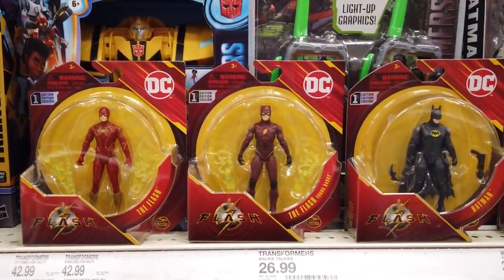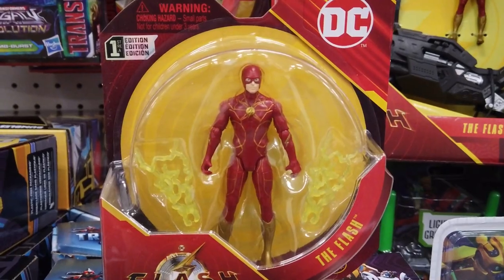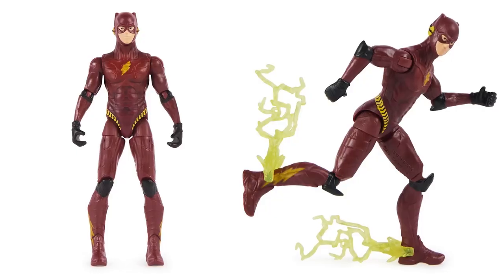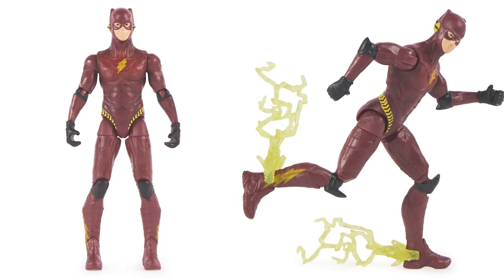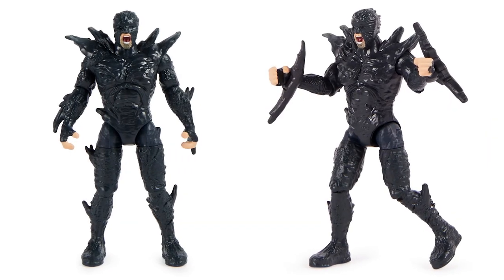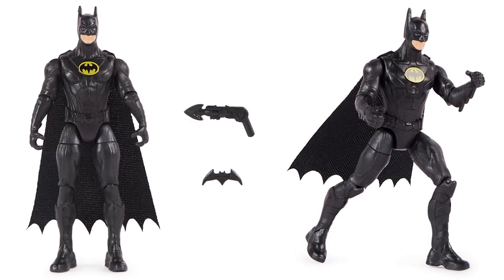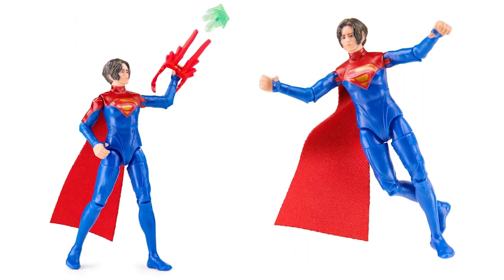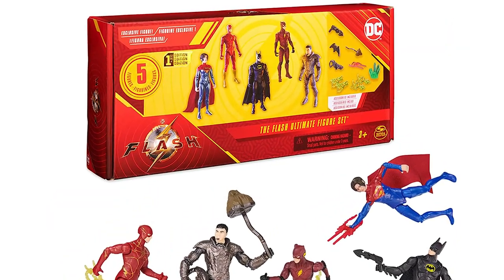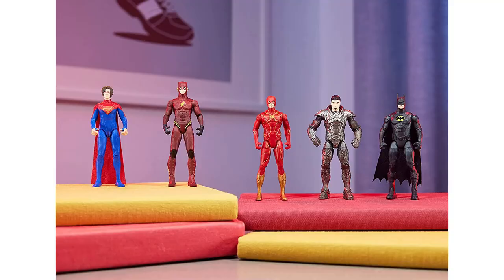Let's check out The Flash Movie 4-inch Wave 1 figures. Here's The Flash, The Flash Young Barry, 12-inch Dark Flash, 13-inch Batman, 13-inch The Flash Young Barry, and the 13-inch The Flash Ultimate Figure Set. There's also an Amazon-exclusive The Flash Ultimate Figure Set — it includes five 4-inch figures with 10 accessories.